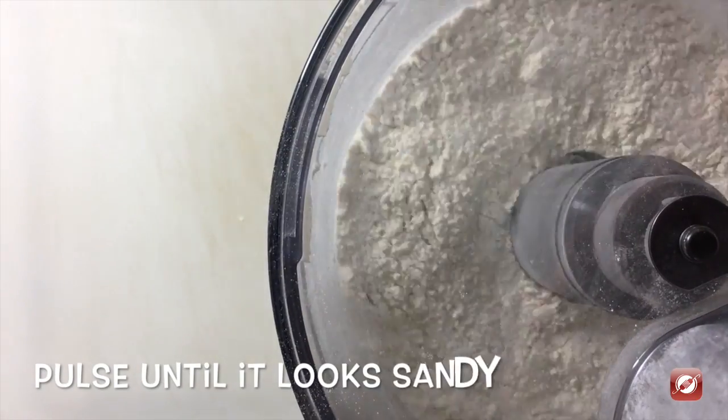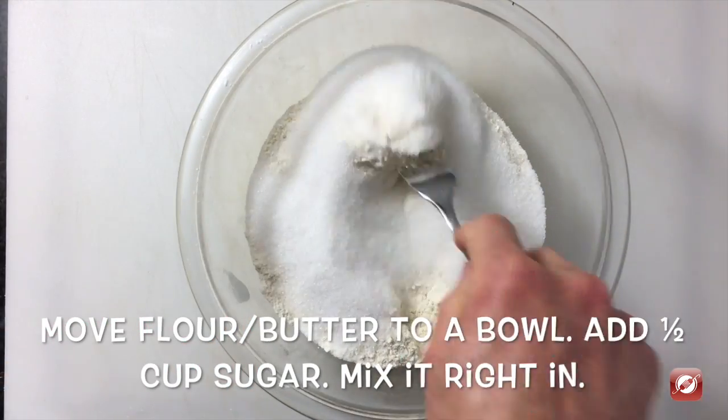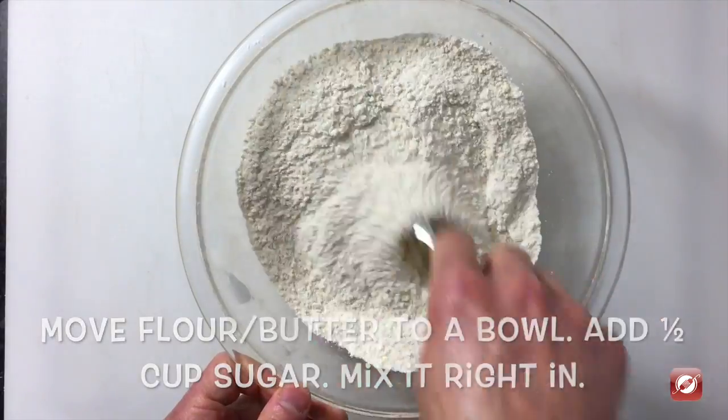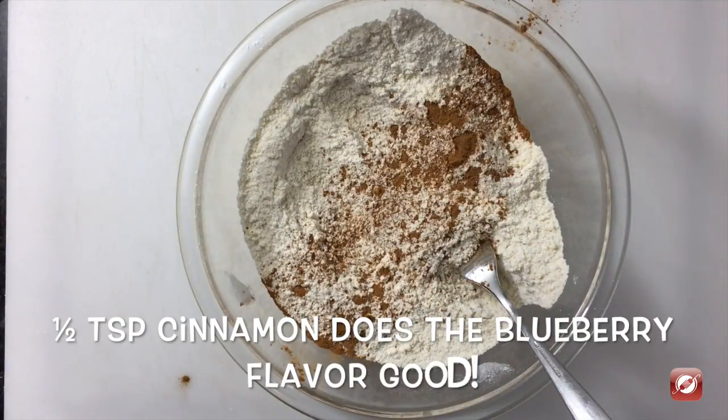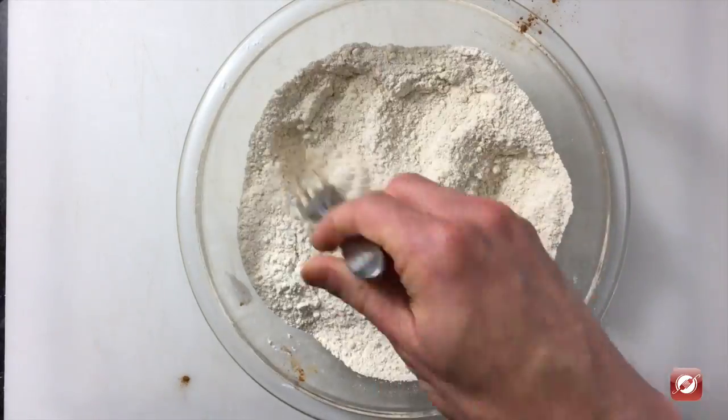I'm going to pulse this until it has a nice sandy texture and to it I'm going to add a half a cup of sugar, just mix that in with a fork, a half a teaspoon of cinnamon — just enough cinnamon to help bring out the flavor of the blueberries, not too much.